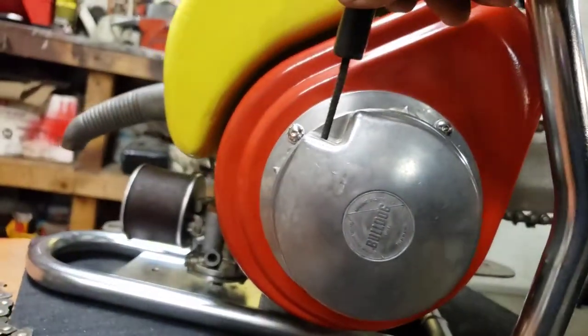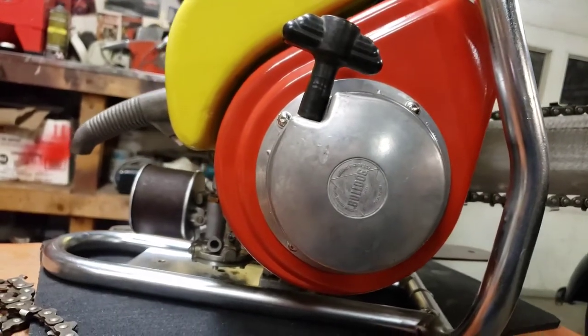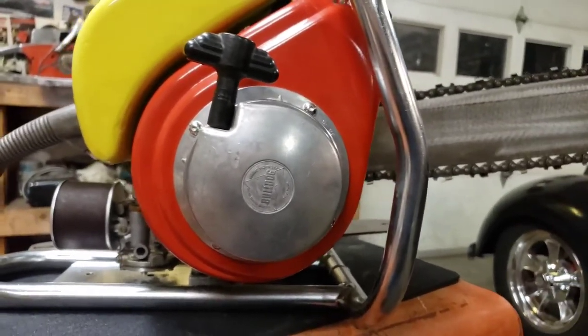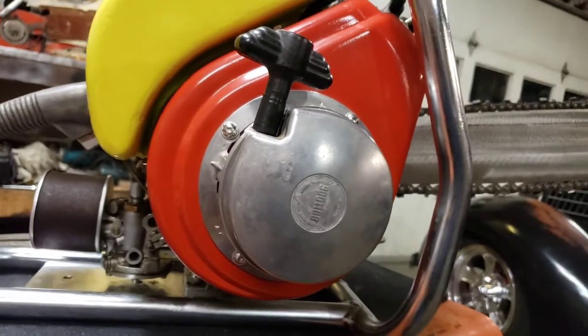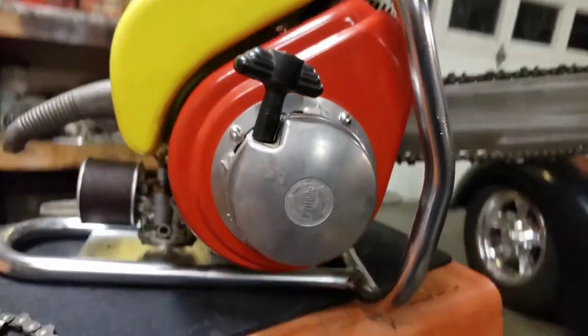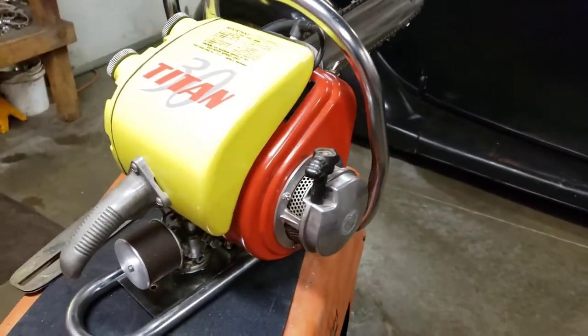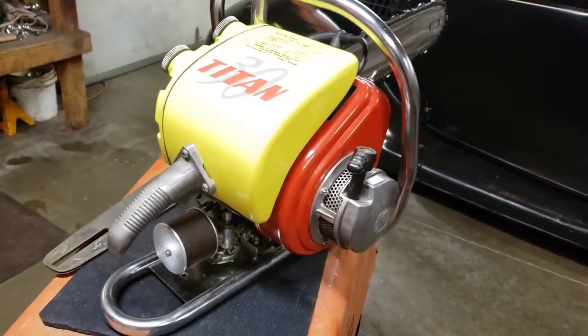The starter on this one is called the Bulldog starter — I'm not sure who makes it, but that's the company name. It cracks me up because you'll see chainsaws for sale on eBay and people see 'Bulldog' on there and think it's a Bulldog chainsaw, but it's actually just the name of the starter. Just a little fun fact for you.